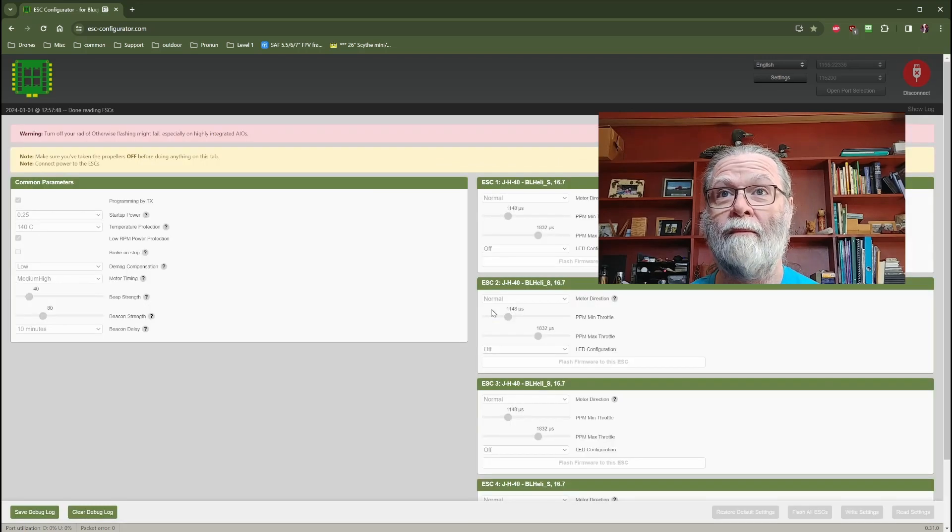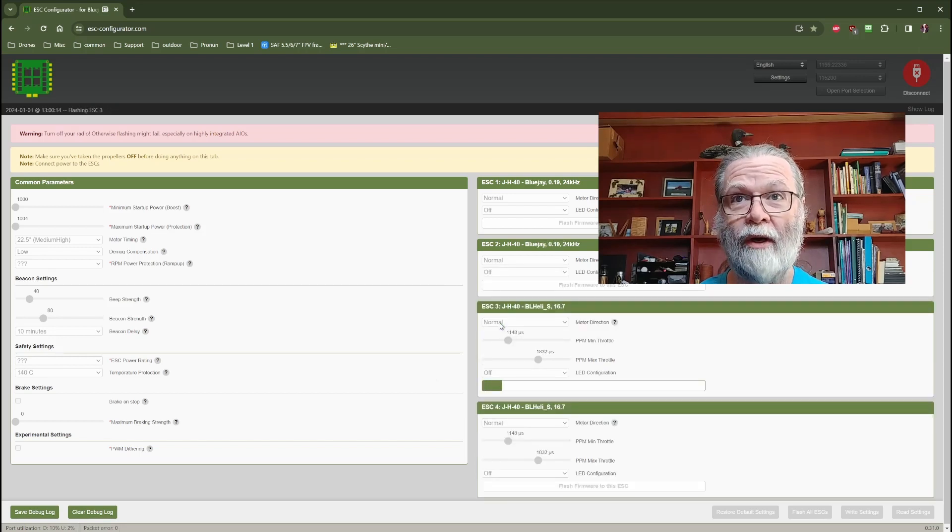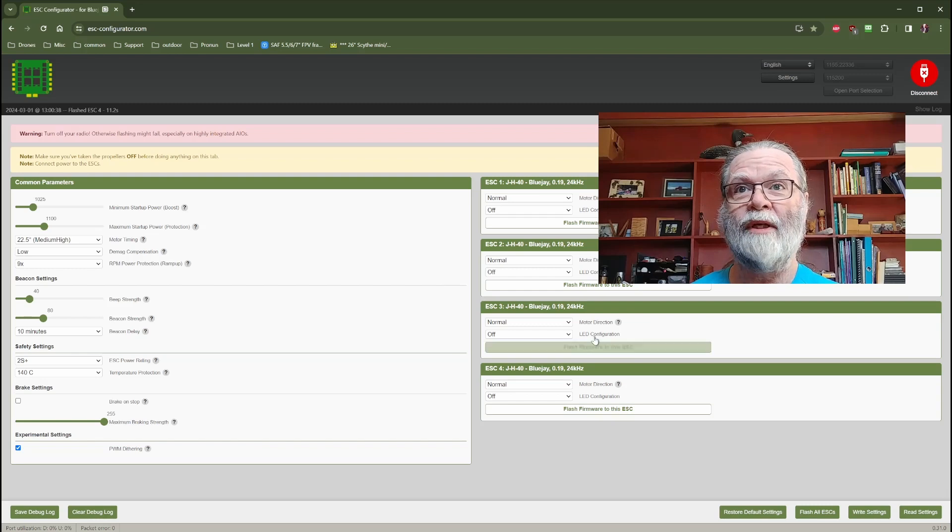Now, you'll see it takes us back to the original page, and you can see that it will proceed through each one in turn. This will just take a moment to complete all four ESCs. If at any point any one of the ESCs shows a failure or an error, note that down — you may need to go back and try to reflash that particular ESC again individually. Now the device is being reset. We can see that all of our ESCs now show the BlueJ 0.19 version, and we are basically done. We don't need to do anything with writing settings because we didn't change any settings — we just completely reflashed the firmware.